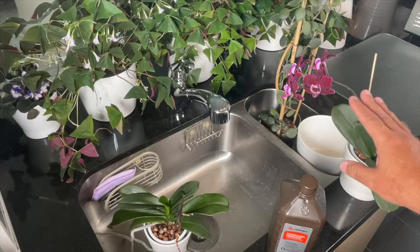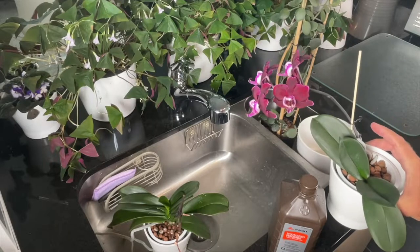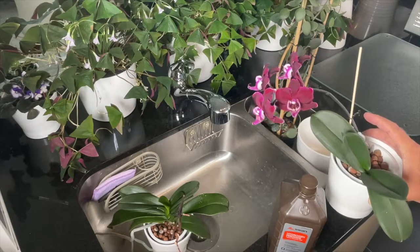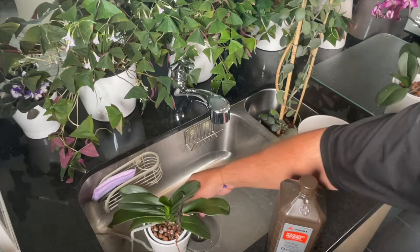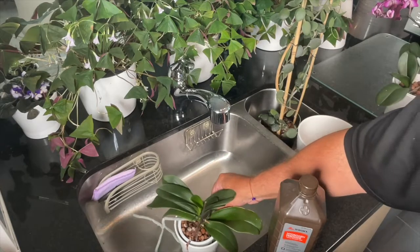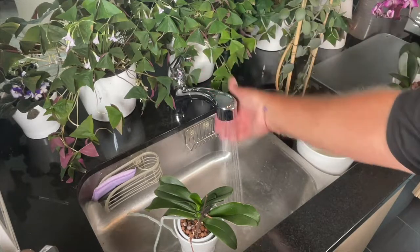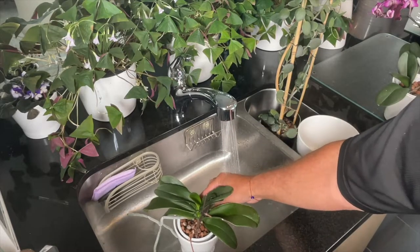Here we are at the sink. This Phalaenopsis that's flowering — I'm not going to flush her right now. We want to wait for her blooms to fall off before flushing. It doesn't necessarily shock the plant, but it can hasten bloom drop. So we'll keep checking her water and filling her up. When her blooms fall off like this other one, we'll go ahead and flush. We'll turn the water on to almost room temperature, then just pull the orchid out of its neck container.